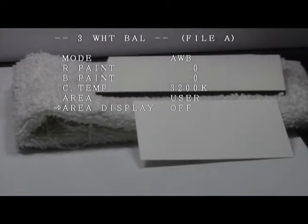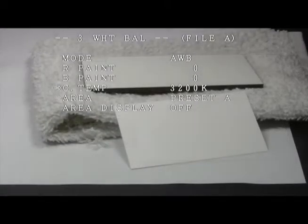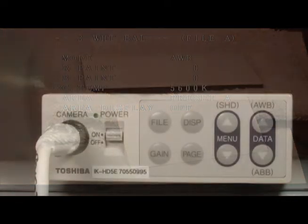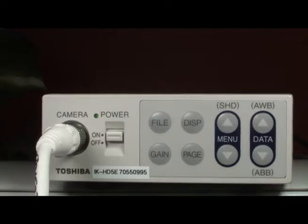The last items in the sub-menu are the area presets and an option to view that preset. This tells the camera where in the field of view to take its reference lighting or color temperature from. There are five presets and one custom setting, where the field of view is divided into 64 small areas and the user can toggle them on or off to tell the camera to use or disregard that area. The area display sub-menu item lets you actually see the area of the screen where this reference is being taken from.